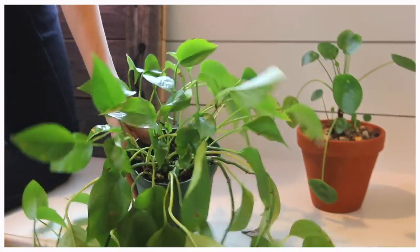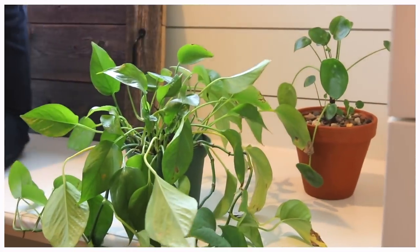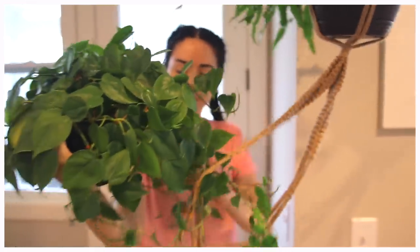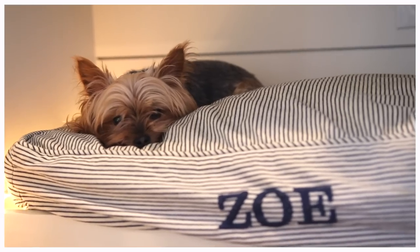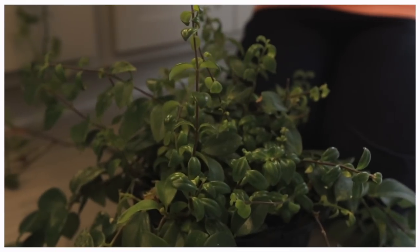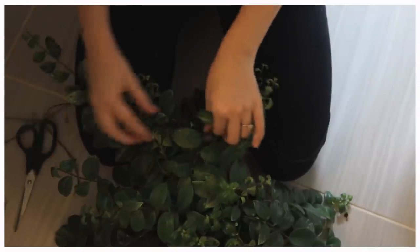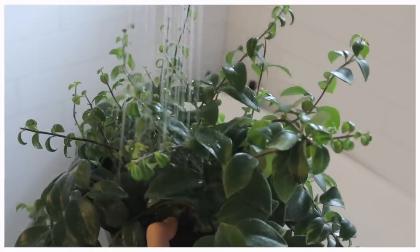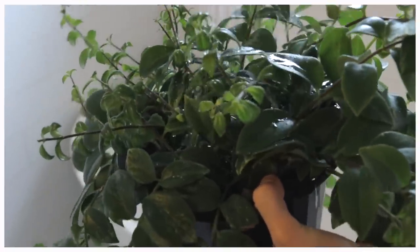I get so many comments from people on the internet and in real life saying, how do you keep all your house plants alive? I do not keep all of my plants alive. I've definitely killed my fair share of plants, but I thought it might be interesting for some of you to see what I do on a day where I decide to give my plants the full-on spa day plant 9-1-1 rehabilitation makeover. So that is what you're going to see today.